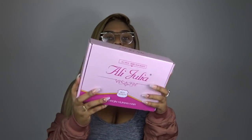What is up? It is your favorite girl, Chels. And I will be doing an unboxing on Allie Julia hair.